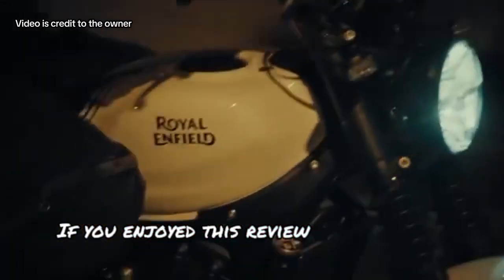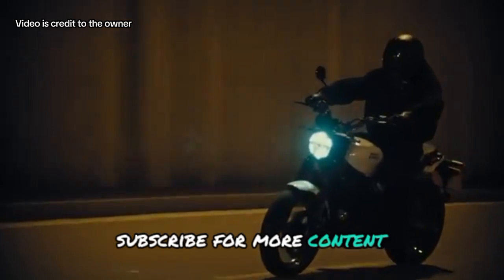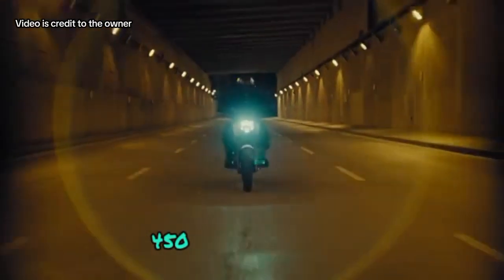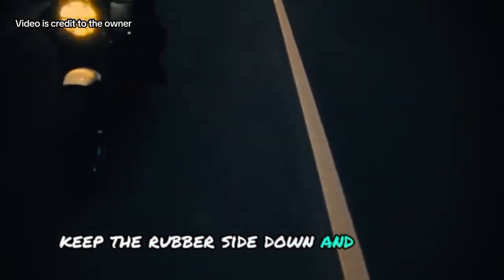If you enjoyed this review, don't forget to hit that like button, subscribe for more content, and let me know in the comments what you think of the Guerrilla 450. Until next time, keep the rubber side down and ride safe.